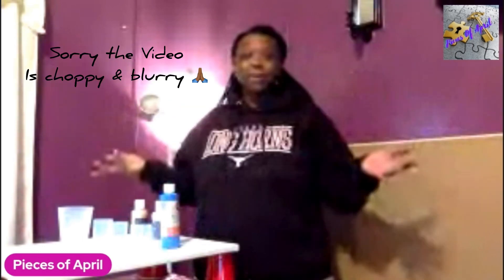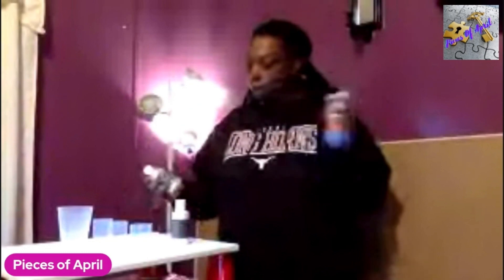We are back with another acrylic pour — I told y'all I'm hooked. I have my canvas propped up at my workstation, and I am going to do blue and white and gold. I'm going to see what that does.